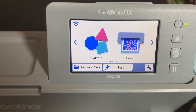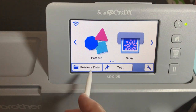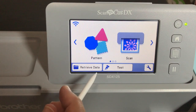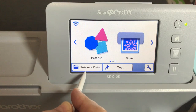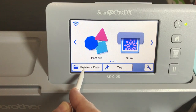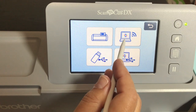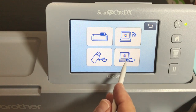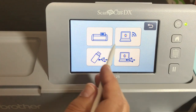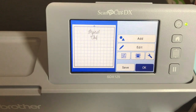Crafty friends, we're back. We're going to retrieve the file that we just created in Canvas Workspace. I'm using the SDX 125. You would retrieve the file here, but if you're using a CM model, you're going to be retrieving the file up near the top where it says 'retrieve from cloud' — there's a different icon. We're retrieving it from Canvas Workspace — that's the second icon — and there's Papered Chef.